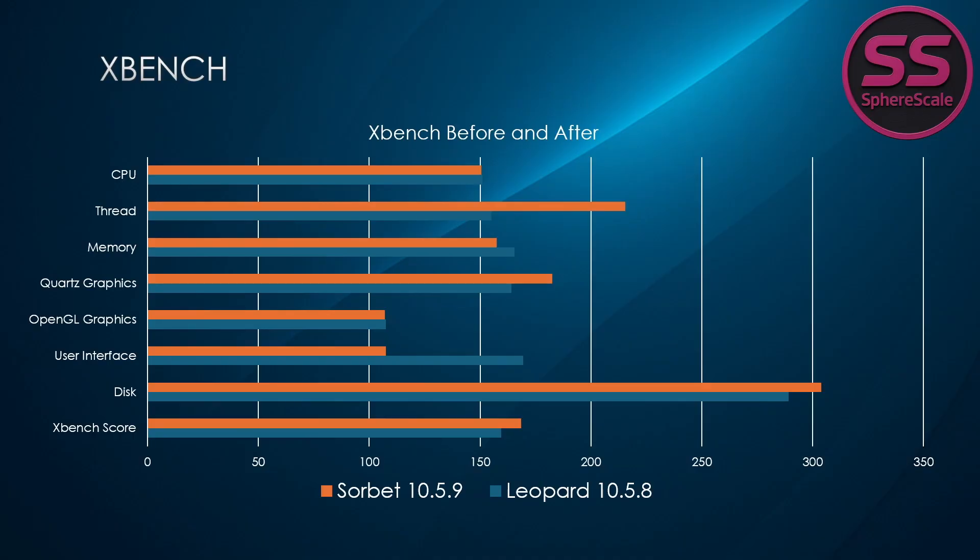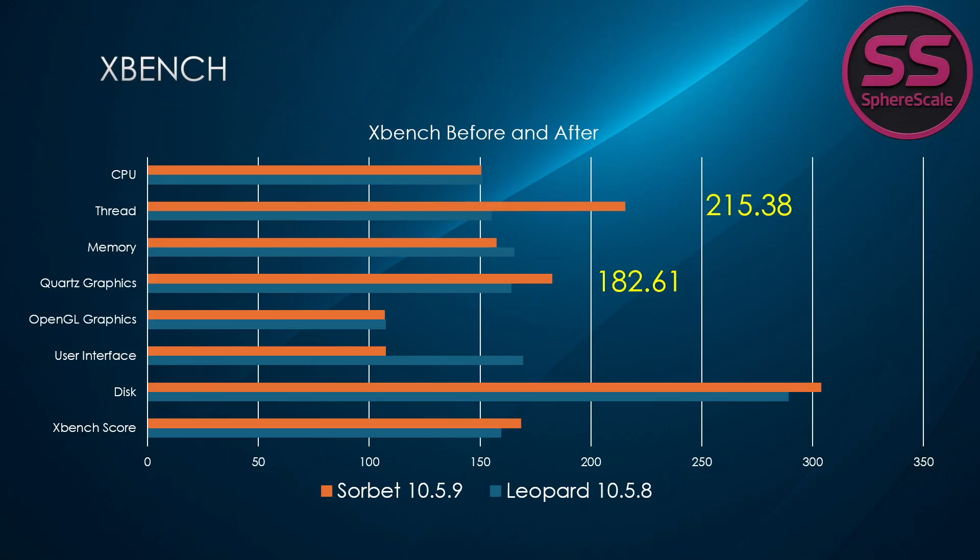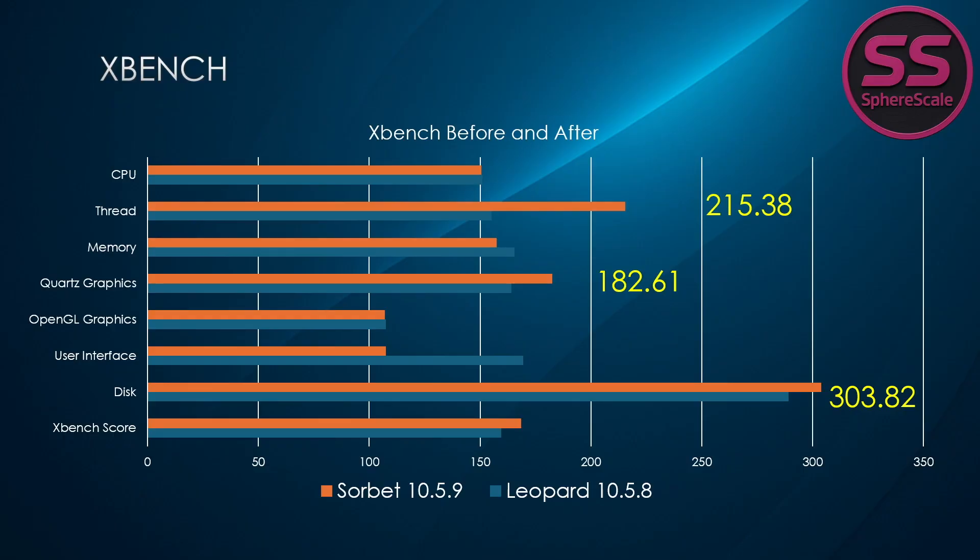Now let's move to XBench, and here's where Sorbet Leopard starts to show its strengths. The thread test score jumped significantly from 155.2 on Leopard to 215.38 on Sorbet, showing a clear win in multitasking and parallel processing. Quartz graphics performance also improved from 164.04 to 182.61, which translates to a snappier user interface. The disk test rose from 289.25 to 303.82, showing better SSD optimization. Overall, XBench score climbed from 159.62 to 168.57 — meaning Sorbet Leopard feels faster, more responsive, and better tuned for modern storage.